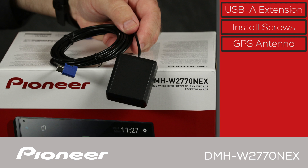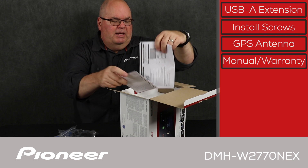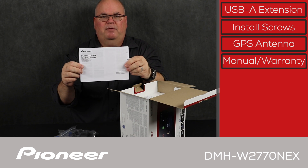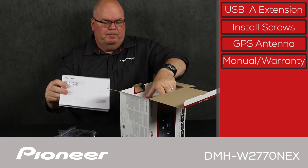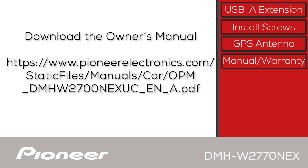Here is the GPS antenna. The GPS antenna is super important for the operation of wireless Apple CarPlay and wireless Android Auto. Finally, we have the quick start guide and the warranty card. You can also download a complete copy of the owner's manual for this product right onto your cell phone from PioneerElectronics.com.